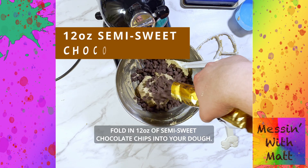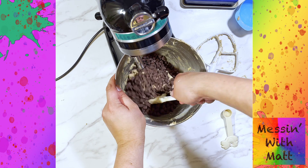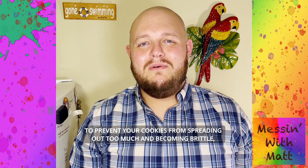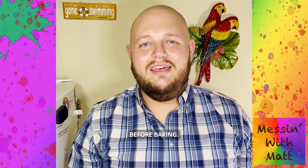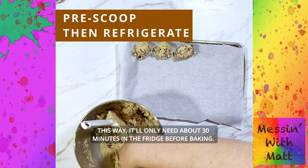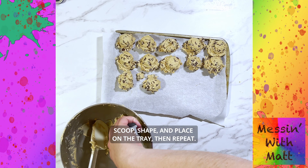Fold in 12 ounces of semi-sweet chocolate chips into your dough. To prevent your cookies from spreading out too much and becoming brittle, it is recommended to refrigerate your dough before baking. I like to pre-scoop my dough onto a tray, then refrigerate it — this way it'll only need about 30 minutes in the fridge before baking. Scoop, shape, and place on a tray, then repeat.